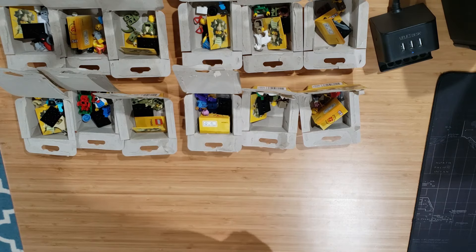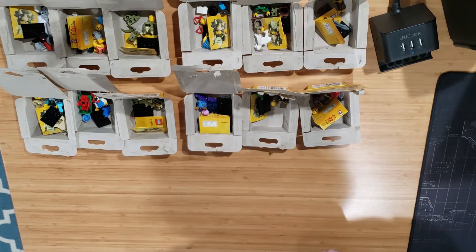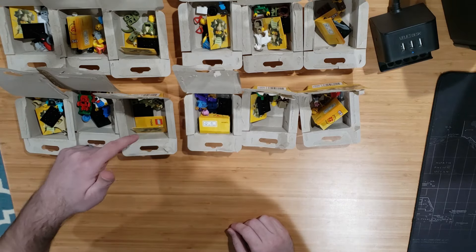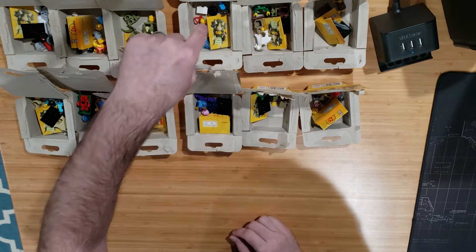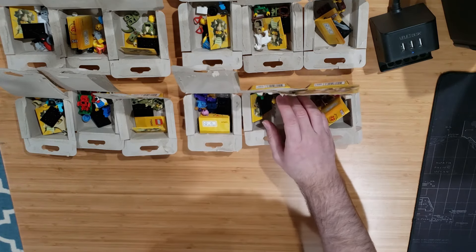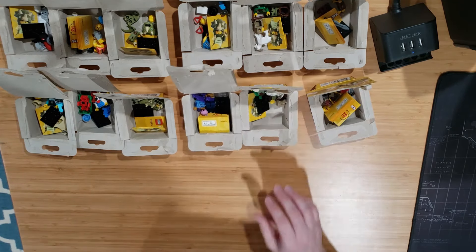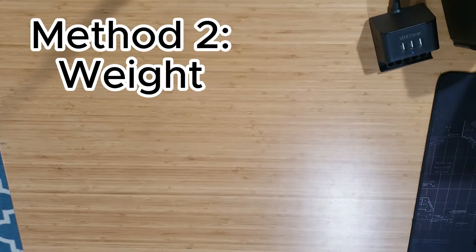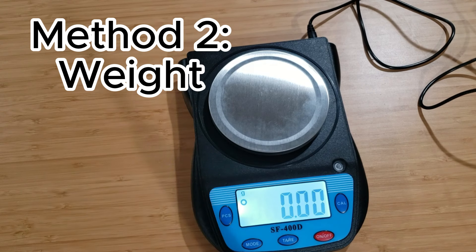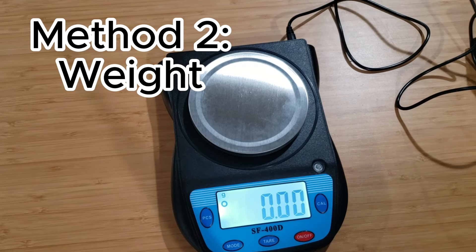That first method did not work to get me a full set. I have 9 out of 12. 9 out of 12 is not a terrible draw, but definitely not the accuracy I was hoping for. Thanks for watching — don't forget to like and subscribe while you're here, it really helps out the channel. The next method I'm going to try: we've got our scale, set to grams. This should give us accuracy to hundredths of a gram.